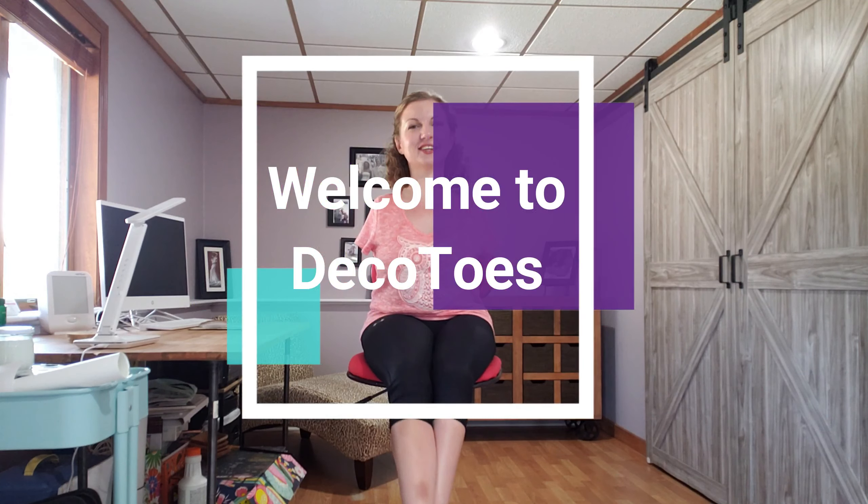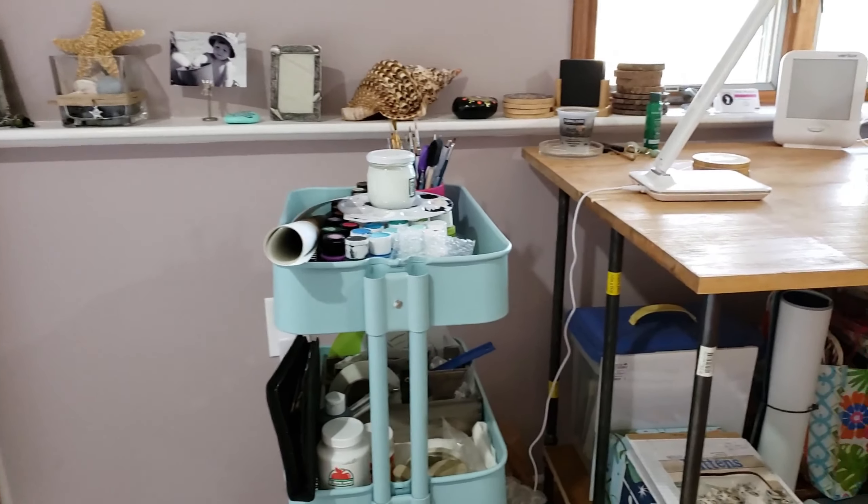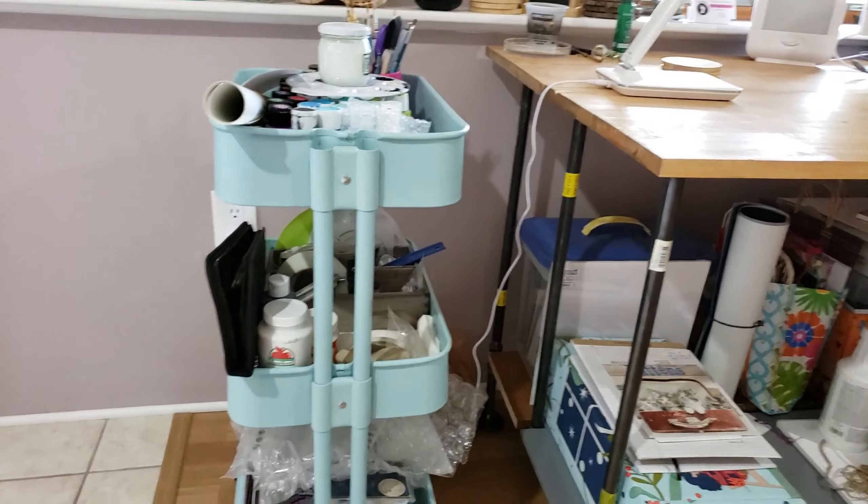Hello everyone, this is Anya at Decotels. Welcome back! I am so excited for this video — we are finally in my new workspace. This took a few months to complete, a lot of work needed to be done here, and it's finally here. What I'm gonna do today is just give you a little tour, so it's not gonna be a super long video. If you have any questions afterwards, you can comment down below. Anyways, let's get to it.